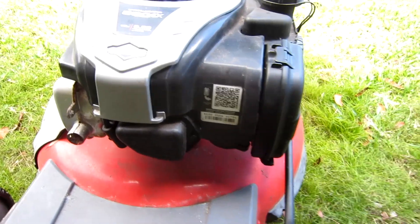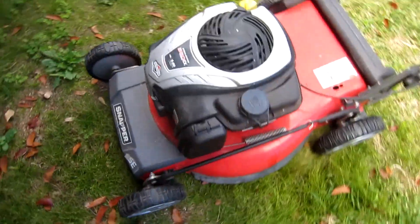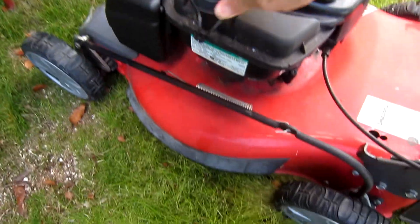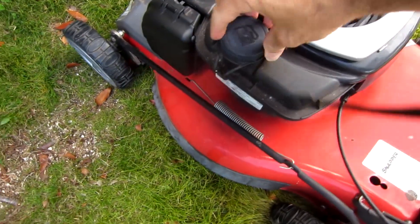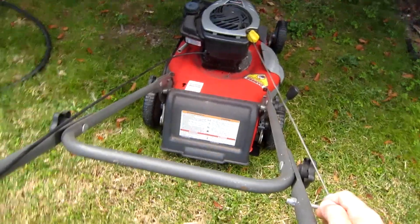The first thing you need to do is determine if what I'm about to show you is going to fix your problem. So in this case, on this motor there's no primer. Make sure you've got gas in the tank — plenty of gas in there. You've got oil, nothing's hanging off or loose. On a motor like this you should be able to pull it a couple of times and get it to run.